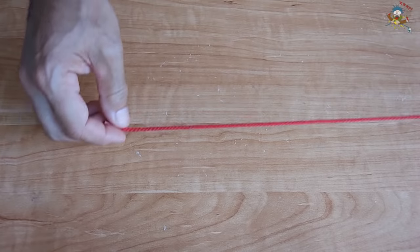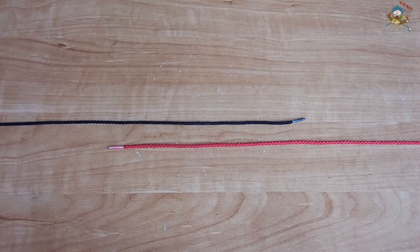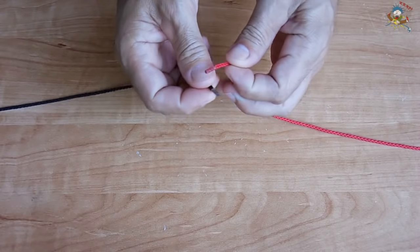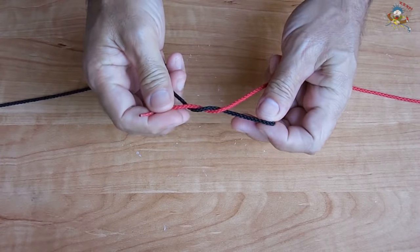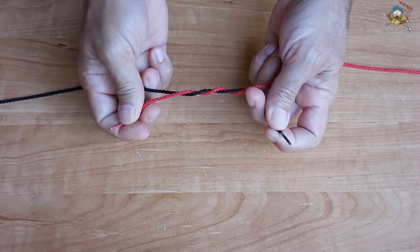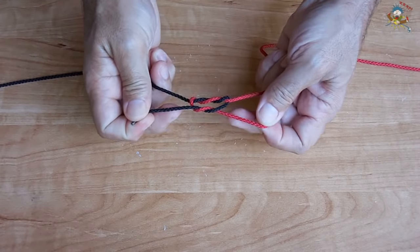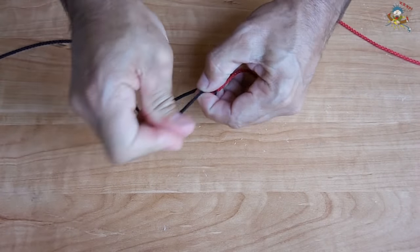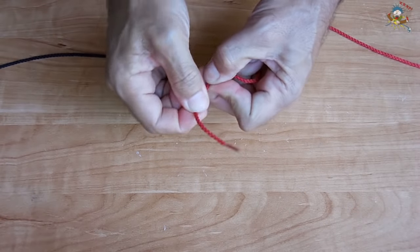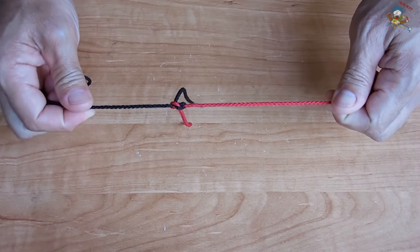The next knot is called a surgeon's knot. It works much better on slippery types of rope and it's extremely strong. Take both ends, wrap twice — once, twice — then go over here, make another knot, and pull tight. This is a very strong knot for joining two ropes together.